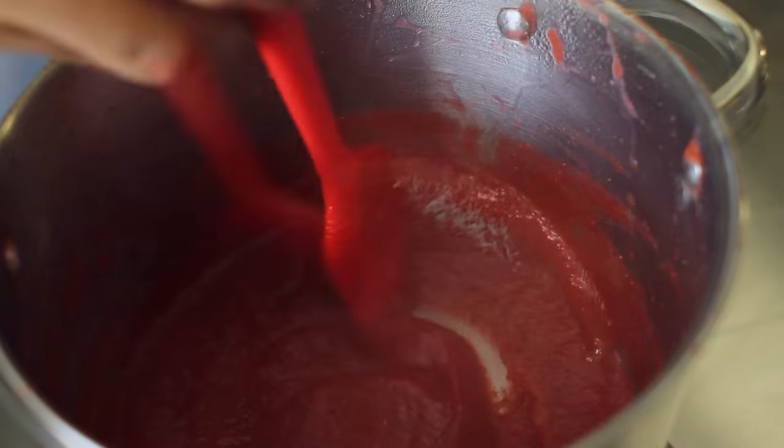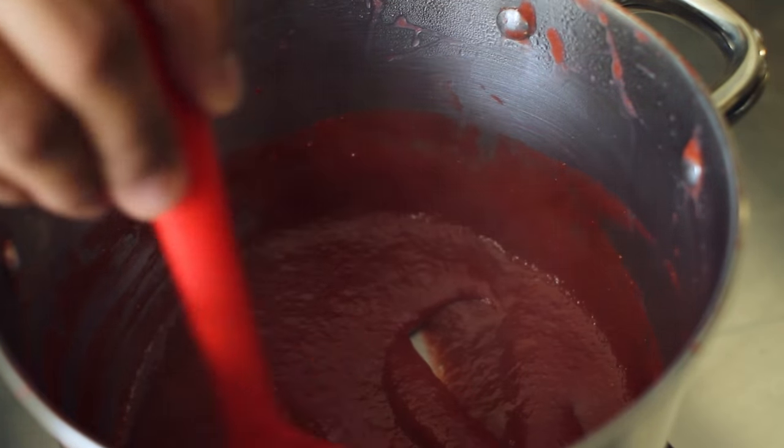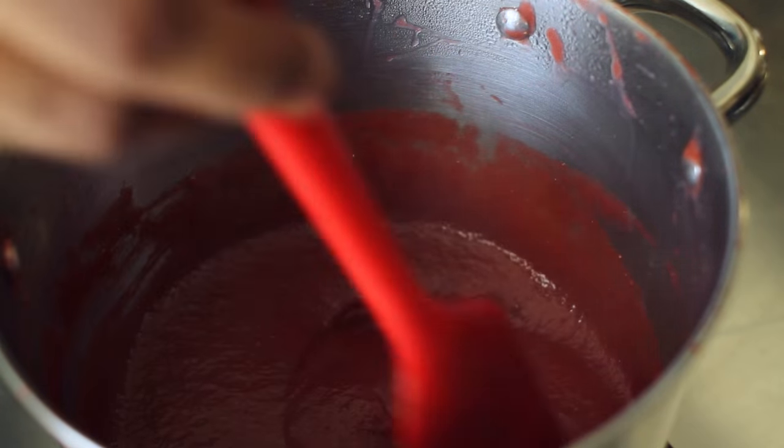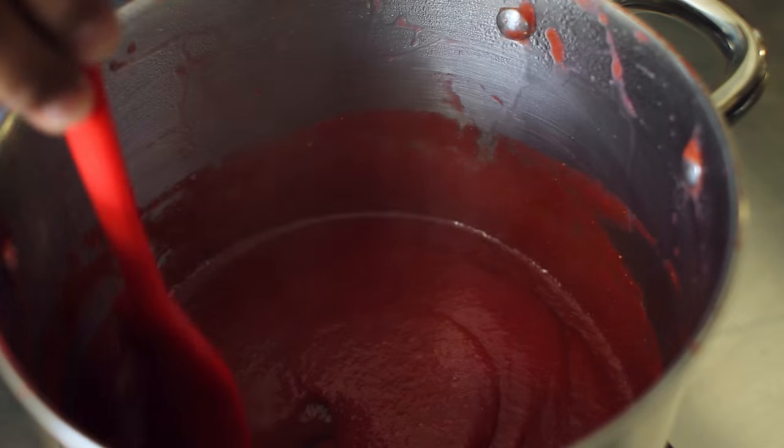Throughout the cooking process you're going to occasionally mix your puree, but toward the end as it gets thicker you're going to mix it a little bit more. You want to cook this to the point where it starts to thicken and look like tomato sauce.